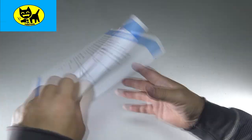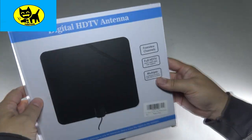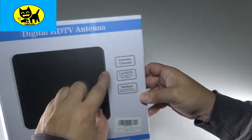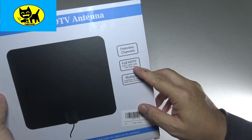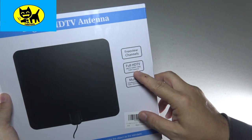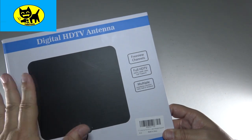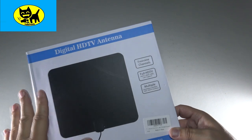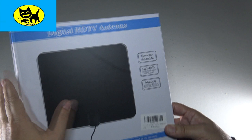I will have a link for you in the description down below, so click the link to get yours. This is how it comes — a very cool retail-ready package. We've got a digital HD antenna with free-view channels, full HD: that's 1080p, 1080i, and 720 supported, which is really good. This means the antenna is very versatile — some antennas can only pick up 720, but 1080 is super crystal clear HD and that's what you want.